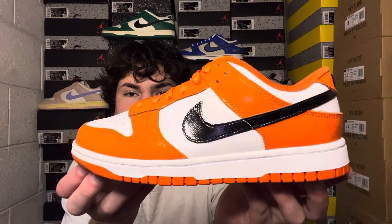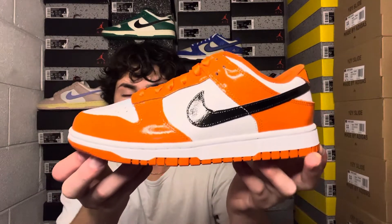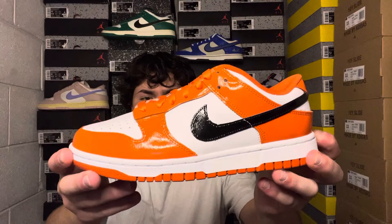Here's the sneaker — first impression: I really do love the black swoosh and the orange. The orange on this pair is super clean, kind of like a bright orange versus a dark orange — that pumpkin look and vibe fits perfectly with Halloween. The black swoosh makes a statement but that white leather in the middle and on the toe box does a great job complementing the overall shoe.